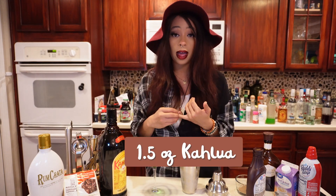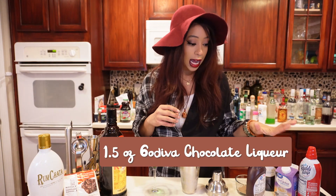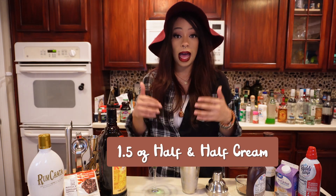Today our recipe is from Trop Rockin' and it requires 1.5 ounces of Kahlua, 1.5 ounces of RumChata, 1.5 ounces of Godiva chocolate liqueur, 1.5 ounces of half and half cream. Then we got some whipped cream, some chocolate syrup, some chocolate shavings, and chocolate cocoa to kind of dress everything up.